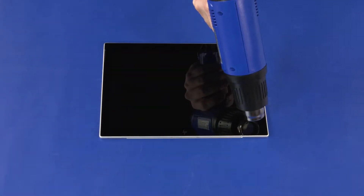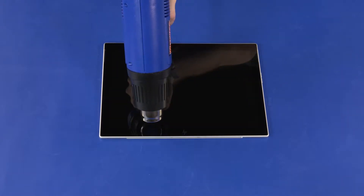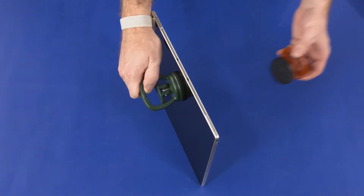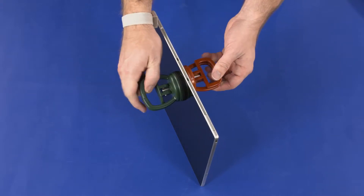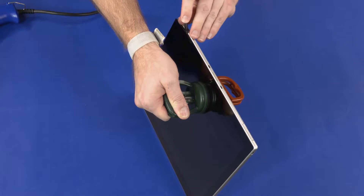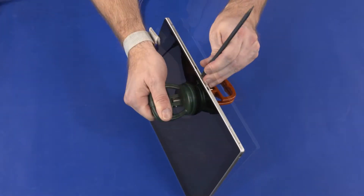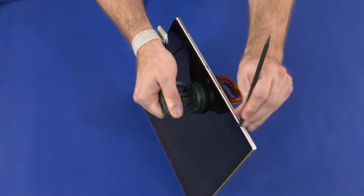Heat the bottom edge of the display panel assembly for 7 to 10 minutes. Place a suction cup in the center of both the front and back sides of the tablet near the pogo connector and separate the bottom edge of the display panel assembly from the display enclosure. Starting near the right edge of the tablet and moving toward the left edge, use a non-metallic flat-bladed tool to remove the adhesive from the bottom edge of the display panel assembly and display enclosure.